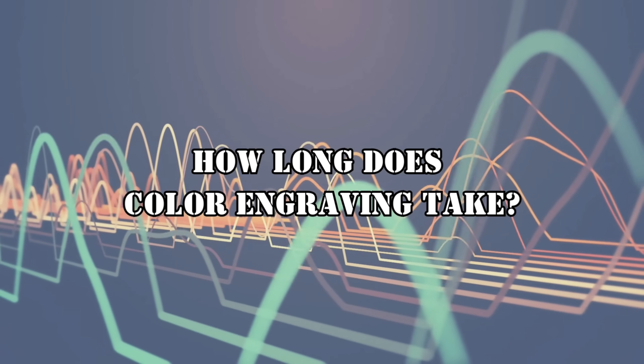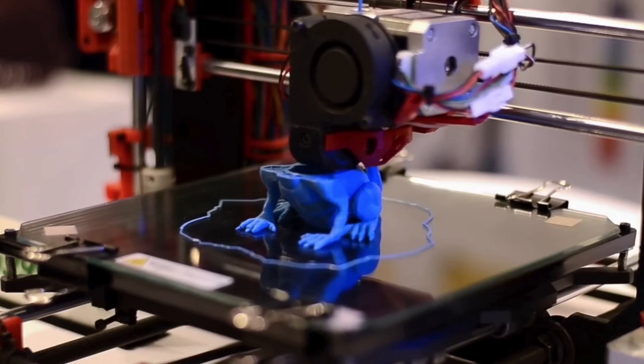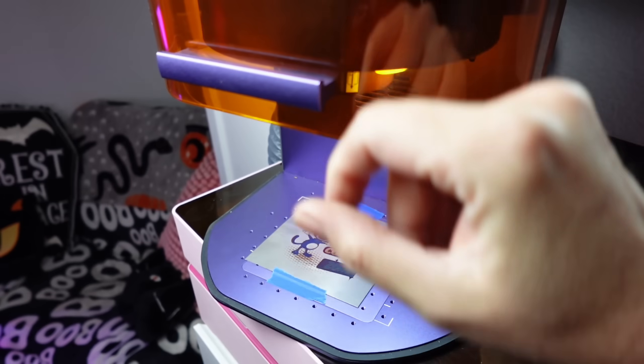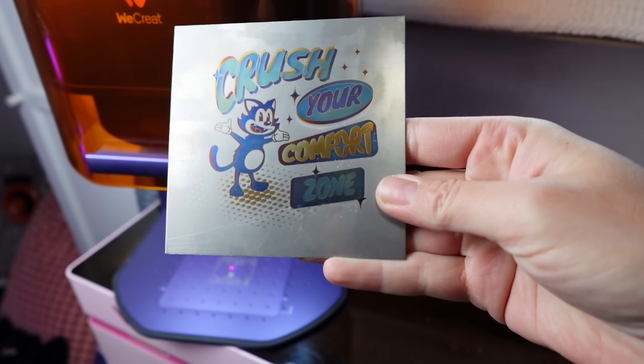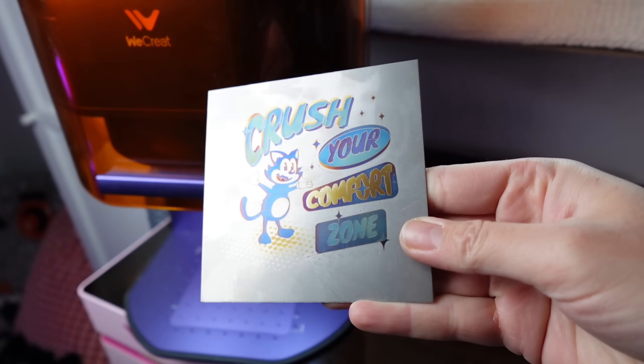How long does color engraving take? For anyone who has a 3D printer, waiting an hour for a relatively small five-color design is nothing — especially compared to those 3D print jobs that take five sessions of 12 hours each. This large engraving comes in at around three hours; it goes through each color one shape at a time at 300 line density, which is why it takes so long. The smaller and simpler the design, the faster it's going to go.